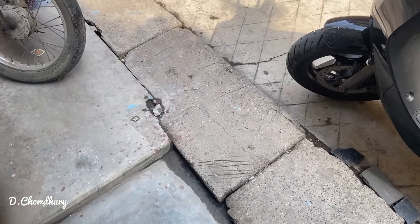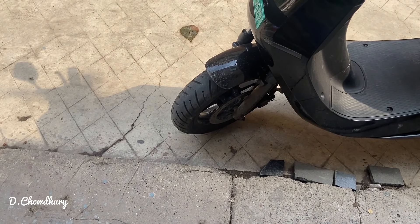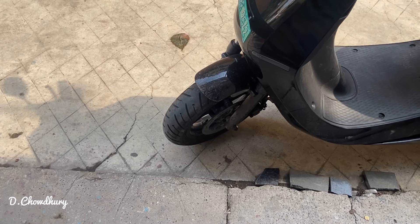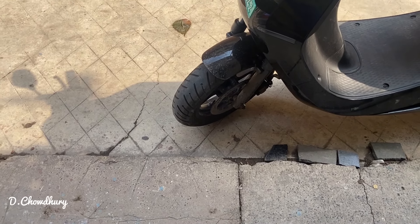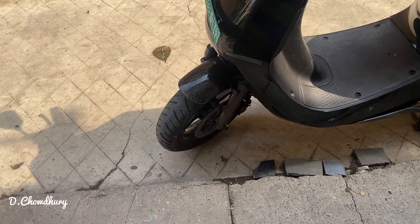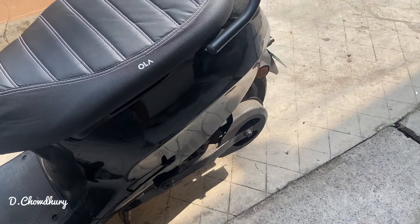After all of this, it's really a good product overall. For the tire issue, I will be visiting tomorrow and will keep you updated on what happens next. Basically, the tire is leaking air from the rim and the tire joint.